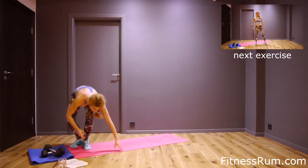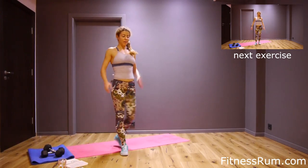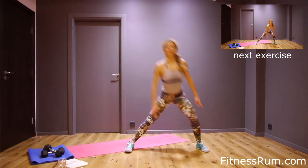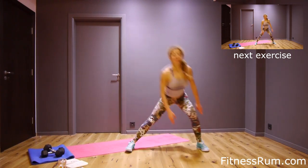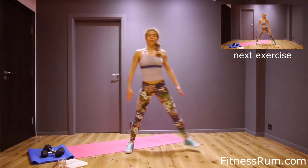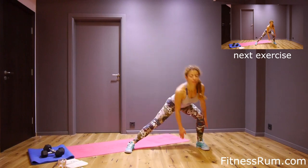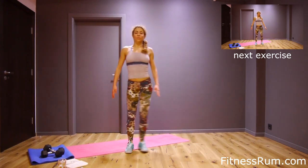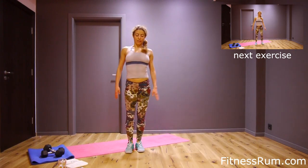And now side lunge — left leg steps to the left and push hips back. Let's do it. One. Hips back, two. Your back is straight. Three, four, five. Knee doesn't go forward. Six.